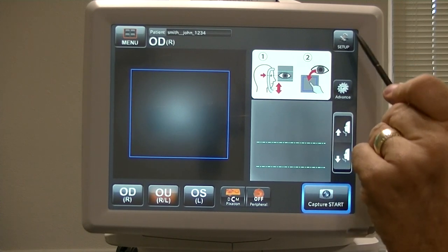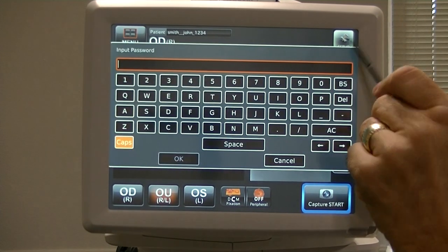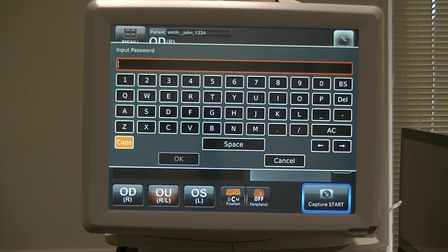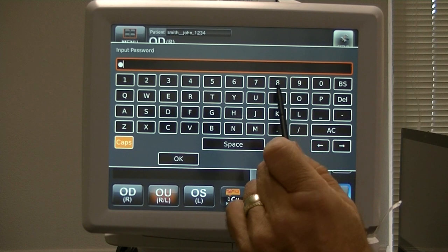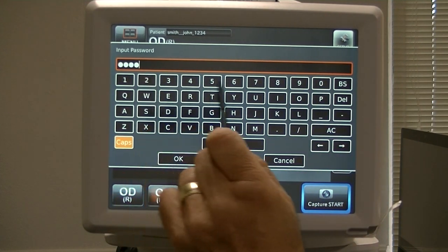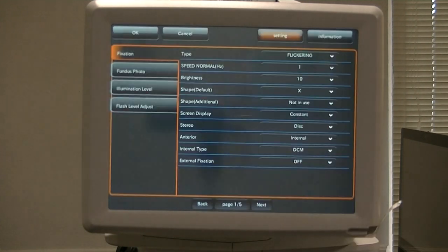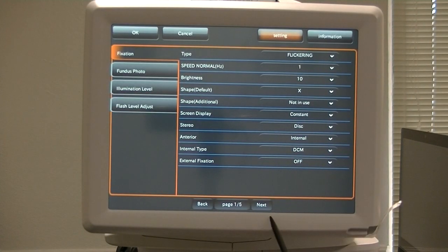To review: you hold down the Setup icon for five seconds and it's going to ask you to input the password, which is the serial number of the unit — in this case 980278. Click OK and that gives you five pages.